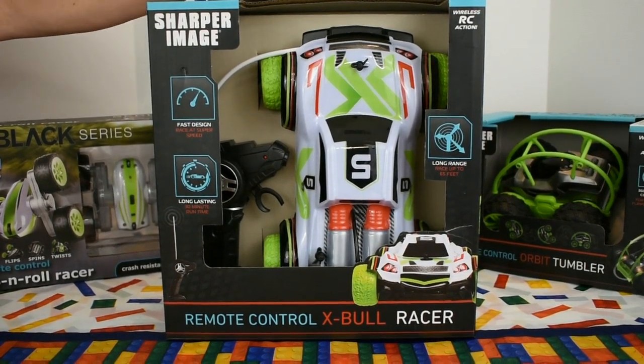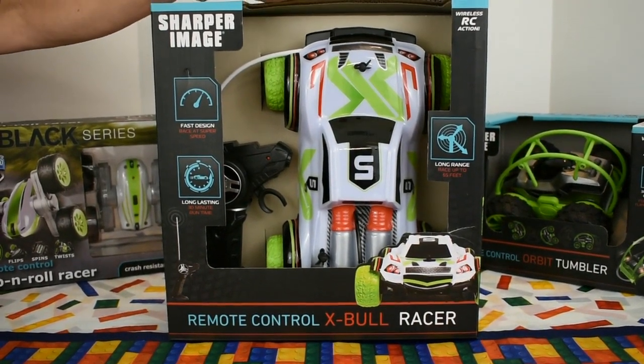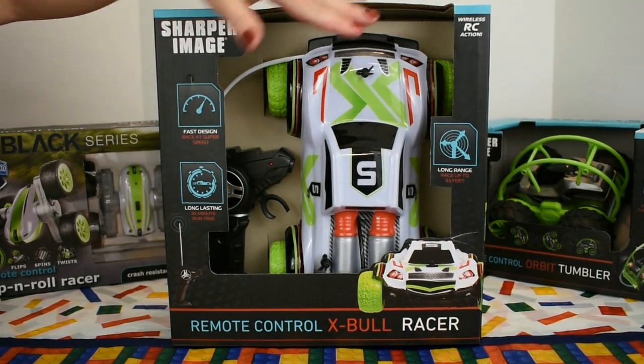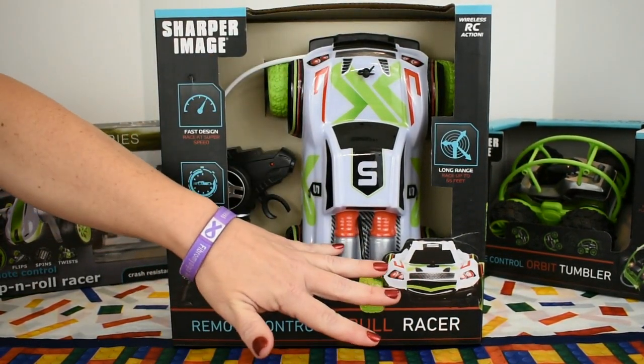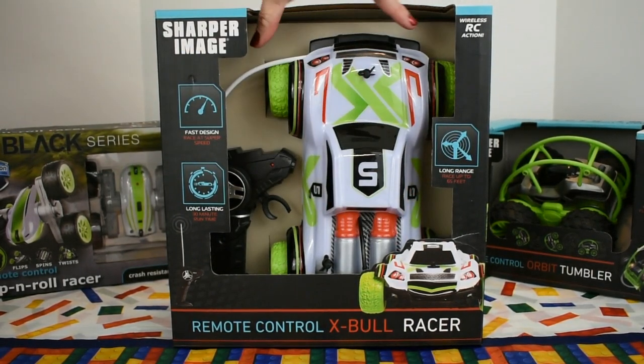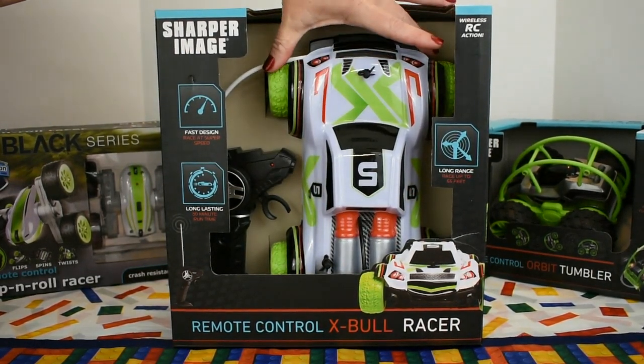Today we're demonstrating the Sharper Image X-Bull Racer for ages 6 and older. I like what they've done with the design on this vehicle. It has simulated nitrous balls on the back, a decorative hood pin, there's two other pins right here. It has knobby grip tires for all terrain racing.